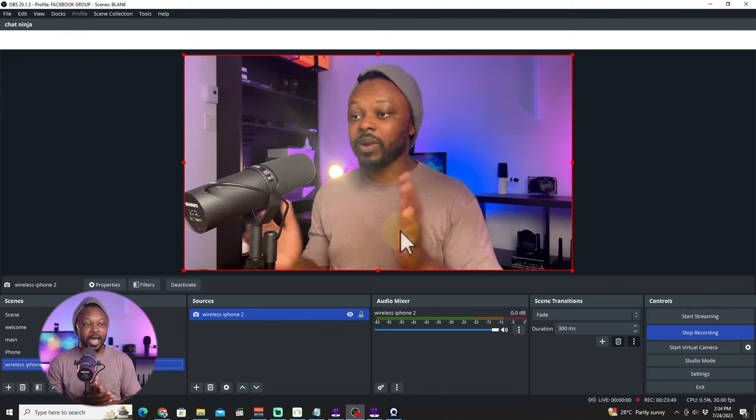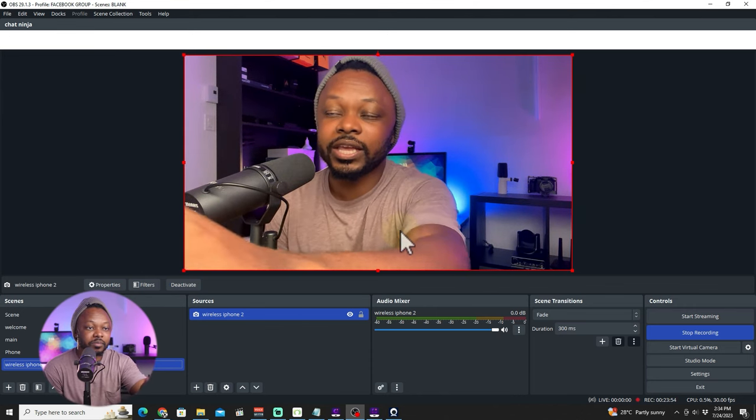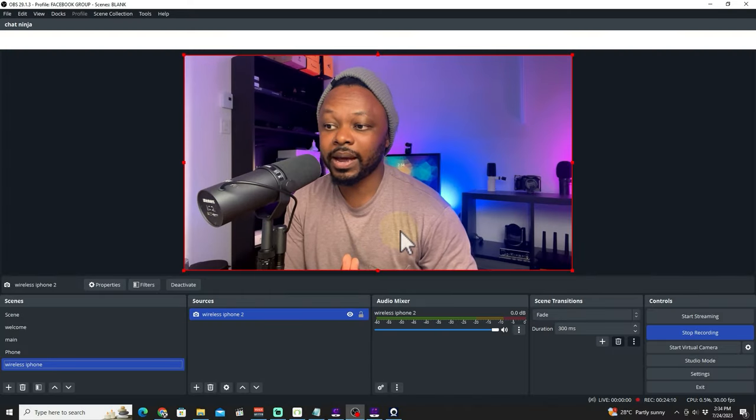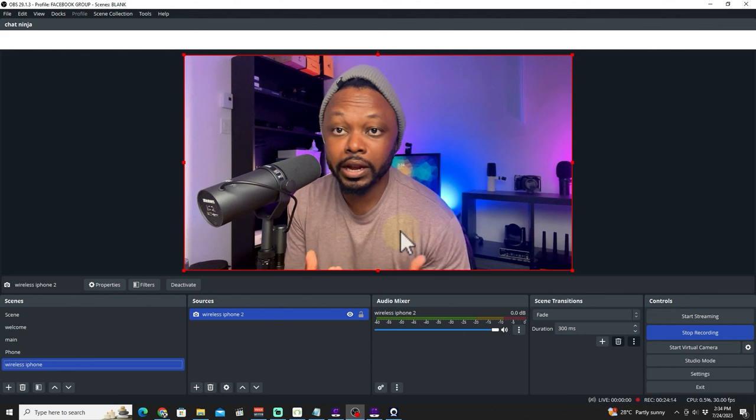Boom — like magic, the image is right here. We have our iPhone image coming through in OBS. Through the app you can switch to the rear camera if you want. I could use it to show behind the scenes of my studio if I wanted. As you can see, it looks really, really good.